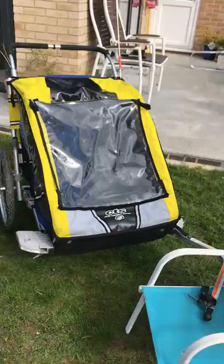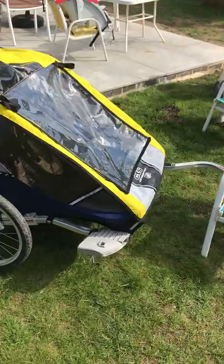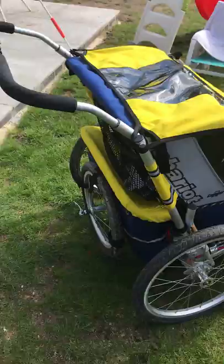This is a very short video just to give a quick walkthrough of our Chariot Cougar 2 double bike trailer for children, which also converts into what I believe is referred to as a jogger buggy.